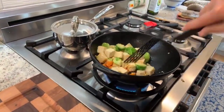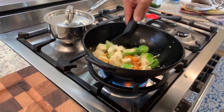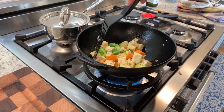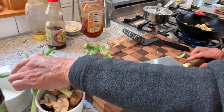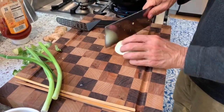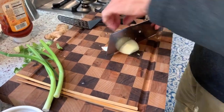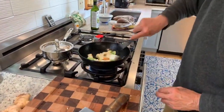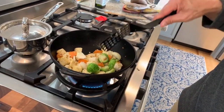Here's our tofu getting crispy and our Brussels sprouts — they're getting there but they're going to need a little more time. We're going to add some more vegetables: onions. Put the onion in. The Brussels sprouts are starting to caramelize.